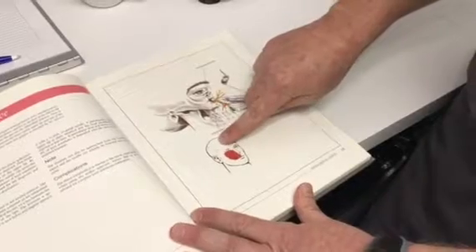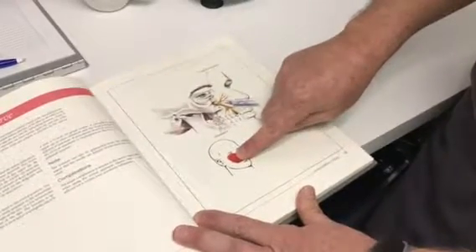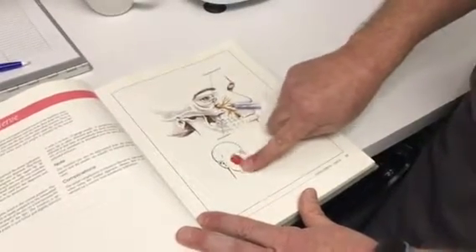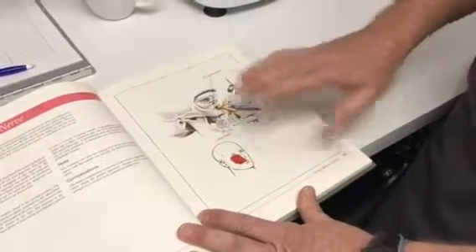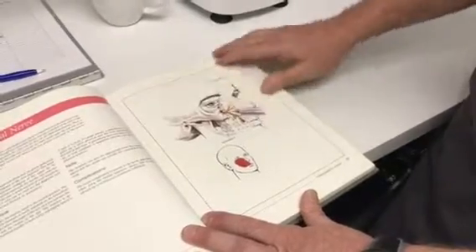So if you combine those two blocks on the forehead with one stick, a block for the infraorbital nerve with one stick, and a mental nerve block, you really are taking out — except for the nose — the whole mid-face from the hairline to the jawline. It's a great way to have people not wake up in pain, and we're going to go over the exact technique in the next video.